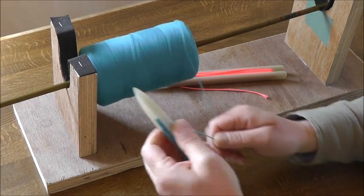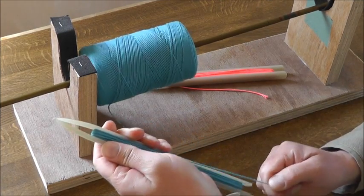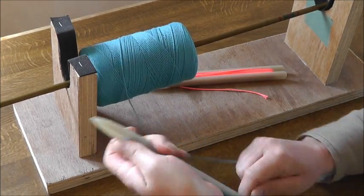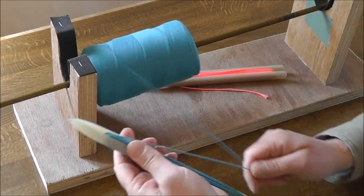The other thing I'm doing is pulling the twine tight as I'm loading it. The tighter I can get that twine, the more twine I'll be able to get on the needle, and this can be done as fast as you can do it.